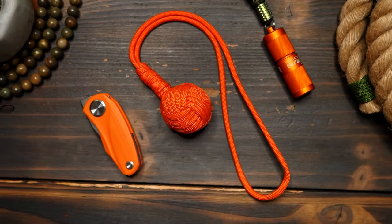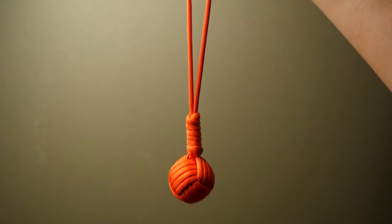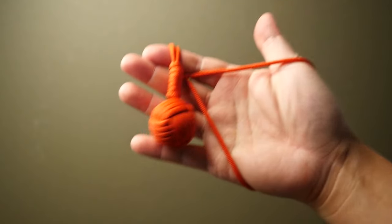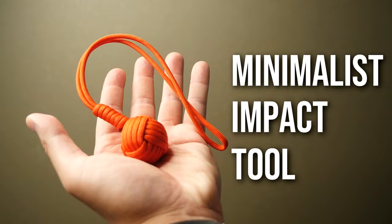If the only tool you have is a hammer, you tend to see every problem as a nail. Hey, what's going on weavers, Tim here again, and this is the simplest version of the Monkey's Fist Impact tool to date.